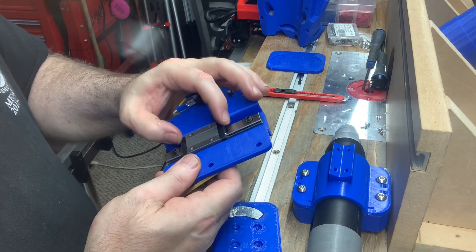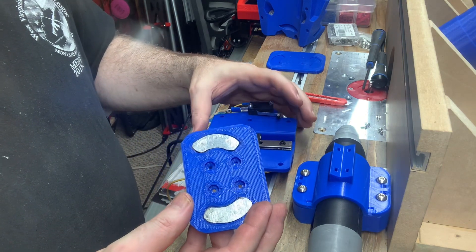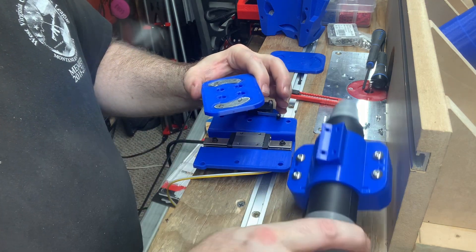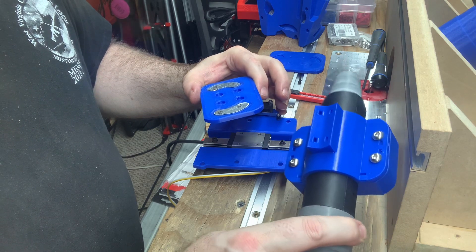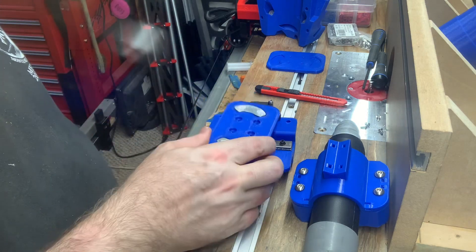I'm ready to go ahead and mount this piece onto the slide bearing. Then I'll run another test to see how well it holds the weight of the mount with the plasma torch in it.